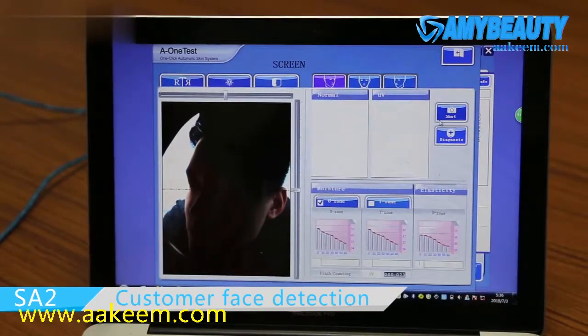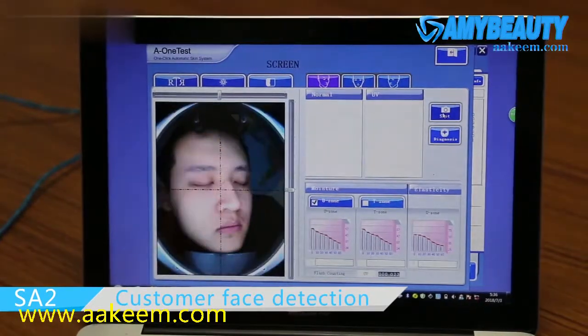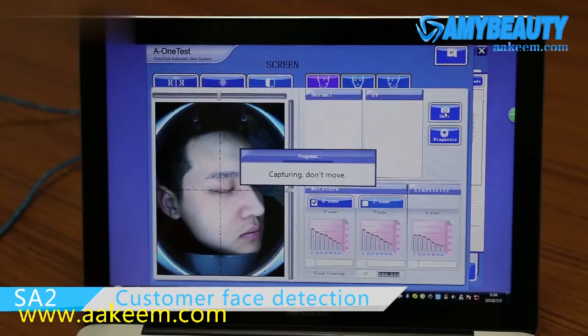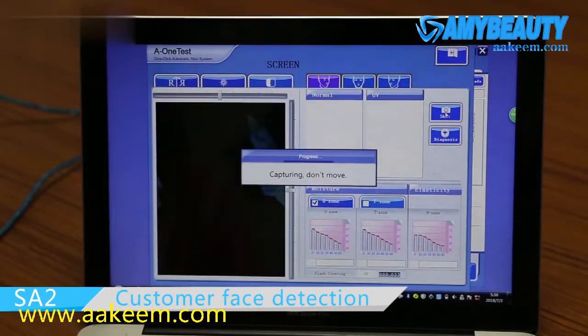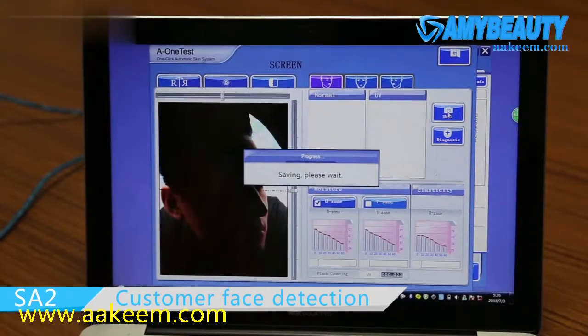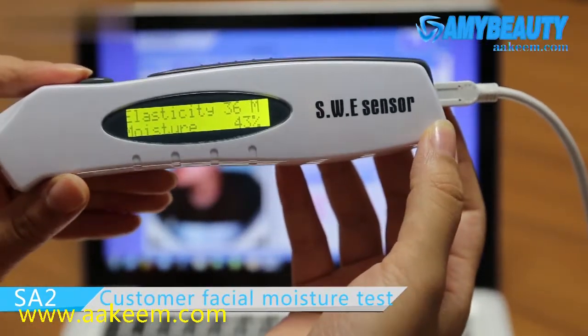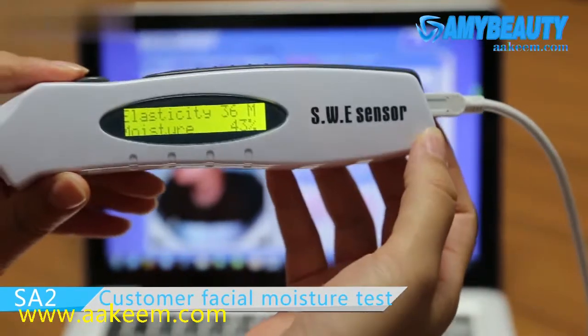Then the right face. At last, use this moisture test pen to test the T-Zone and U-Zone.